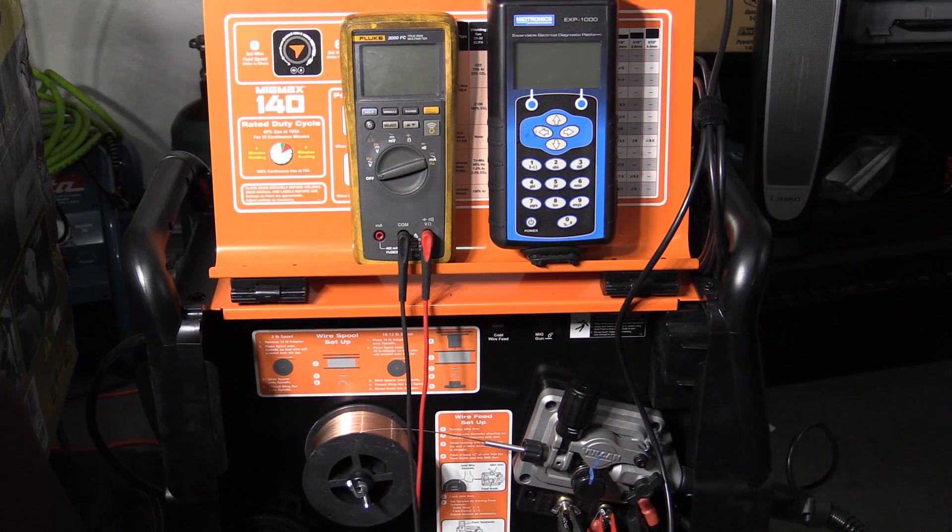Those numbers were with CO2 and the included 030 flux core wire, and I wasn't getting anywhere near the rated 140 amp output. I was getting somewhere between 97 to 114 amps, averaging probably in the range of 105 to 110 amps at about 20 volts. If I turned the voltage up any more it wanted to sputter and didn't run smooth, and I didn't actually get any more amperage — I got more voltage but it was just sputtering, and in fact at a certain point as I turned the voltage up the amperage actually started to go down a little bit.